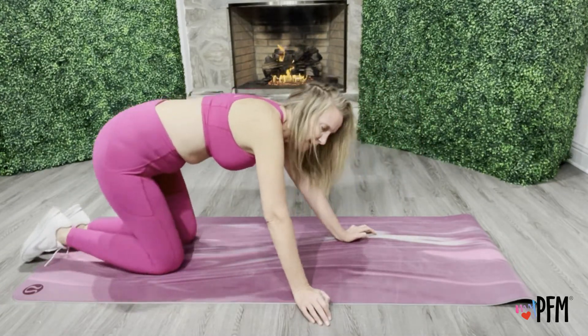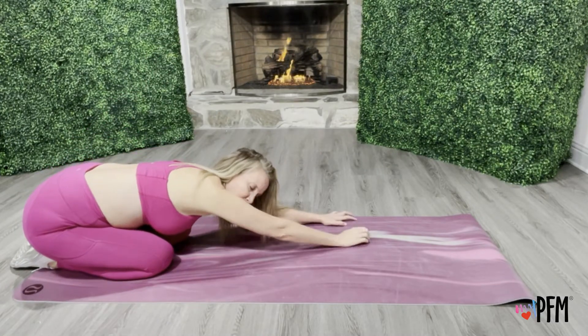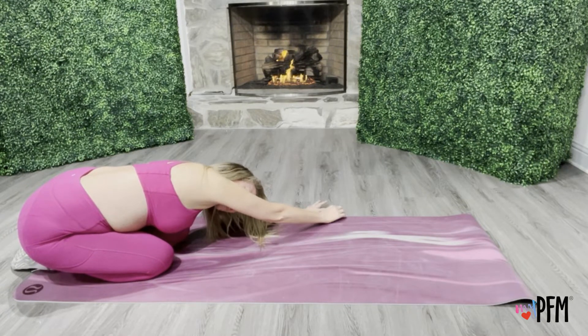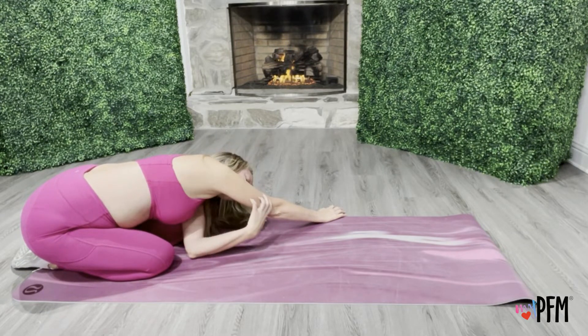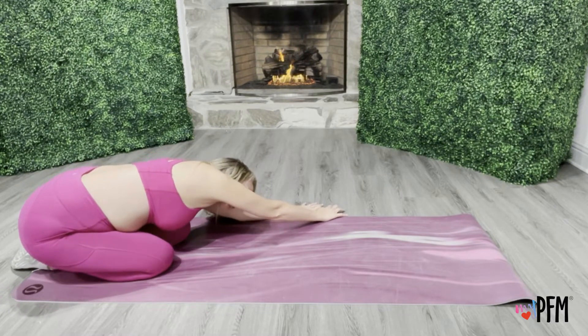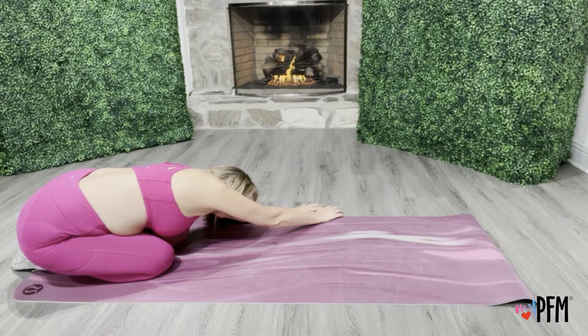Now we're going to add on to the child's pose. So last time we were here — now we're going to rotate to one side. I'm rotating and kind of crawling my hands to my left and I'm getting a significant stretch here on my whole right flank all the way up to my arm. Breathing, relaxing, just letting your body sink into that stretch. Let it feel good. You're going to stretch in different areas based on where you're tight. Stretch, sink, relax.